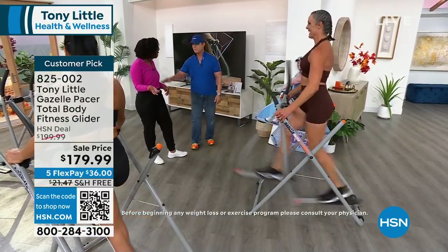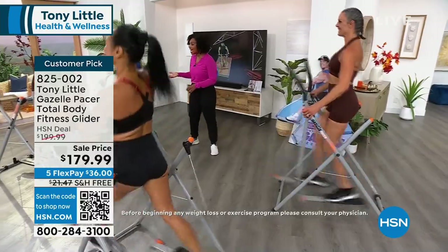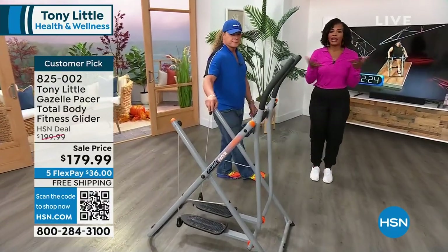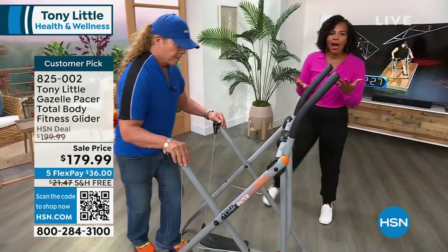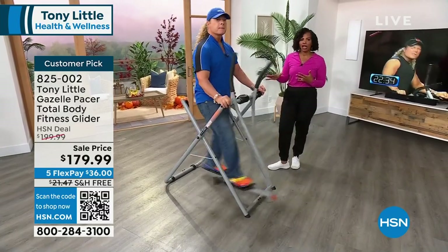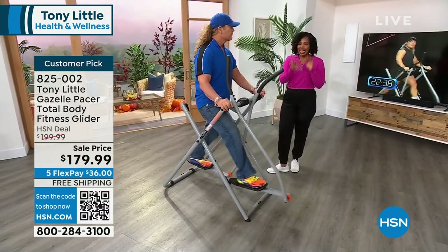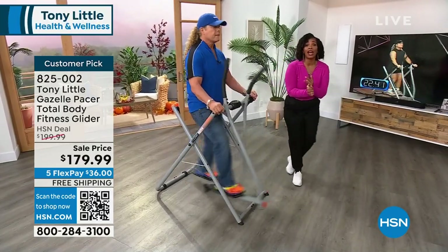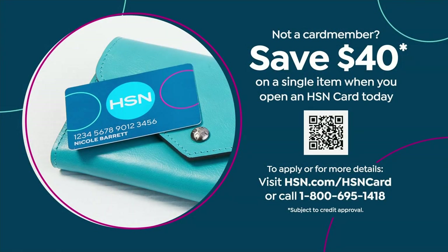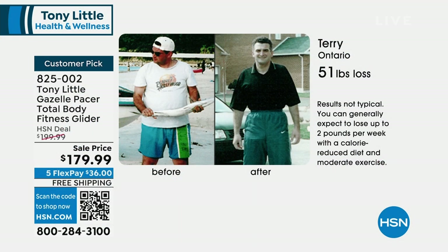It's been a long time since we've been here with this. But here it is. If you already have one, I know you love it. If you haven't tried it yet, let today be your day. We've got an amazing price that will not last. Our price is good, but we can make it better. If you're getting an HSN card, you can take an additional $40 off your Gazelle. Plus, it's also about free shipping and handling.